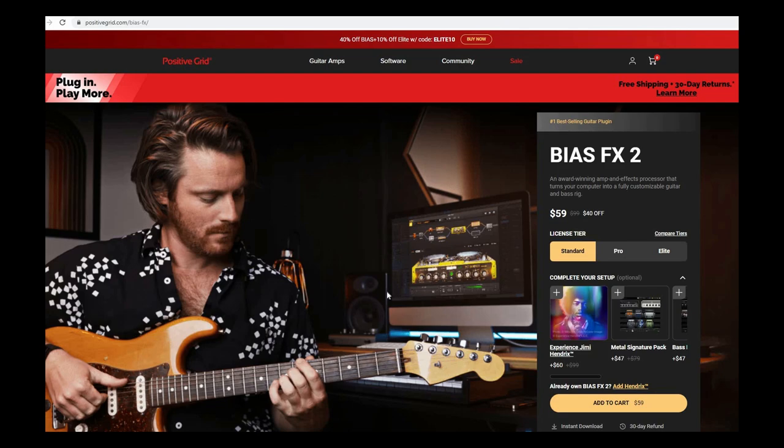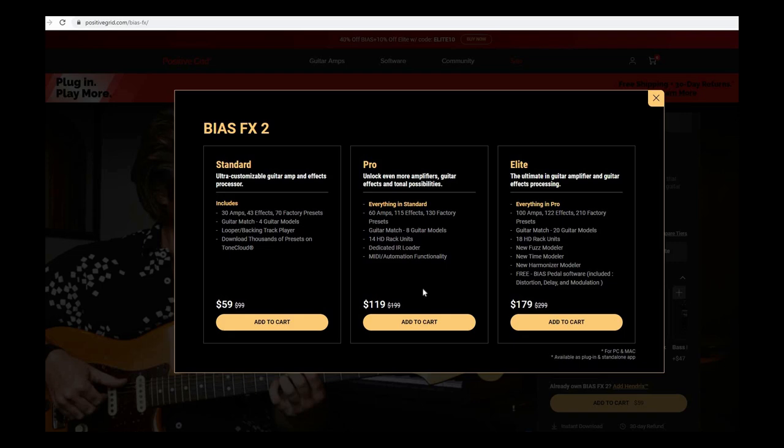Now let's take a look at the fun stuff, which is the plugin. To download BIAS FX 2, just go to positivegrid.com/bias-fx and follow the instructions. As you can see, there are three different tiers to choose from: Standard, Pro, and Elite. The higher the tier, the more tonal options you'll get. Once you've downloaded and installed the version you like, you're good to go.